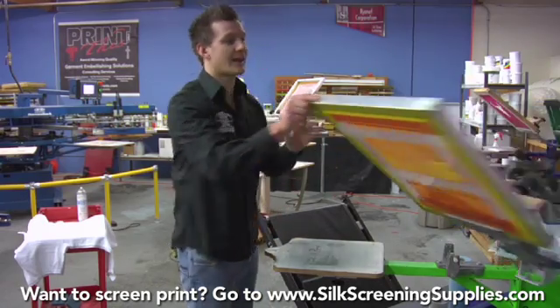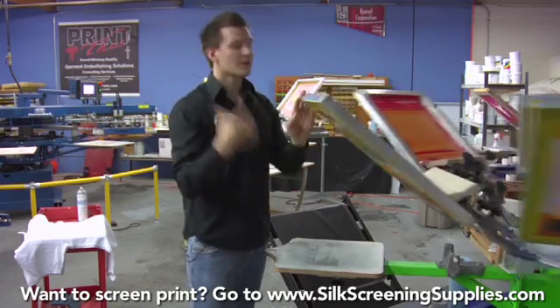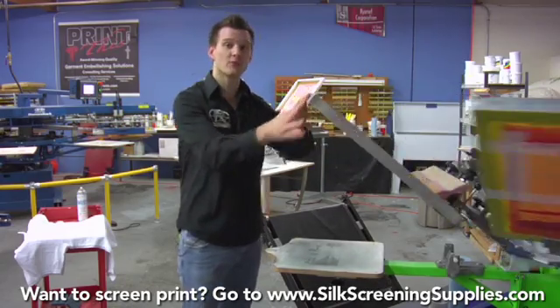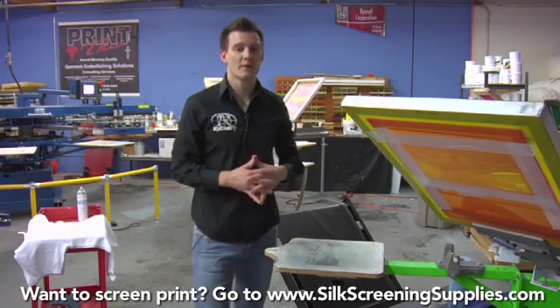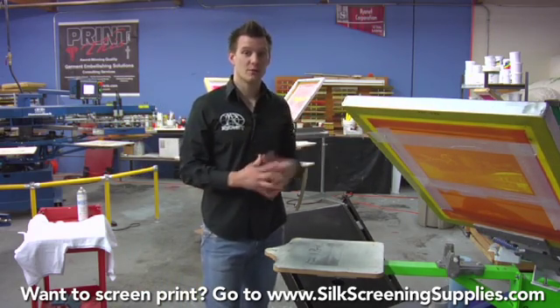We have four screens — cyan, magenta, yellow and black — used in combination with halftones with our RIP software. We did a little bit of four color process separation earlier in the artwork section, but now we're actually going to do the print.